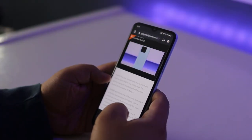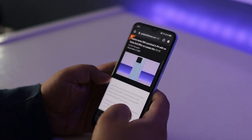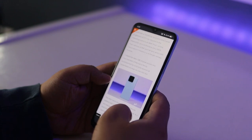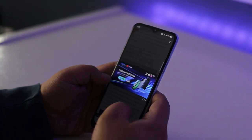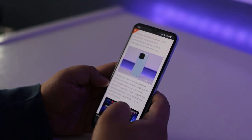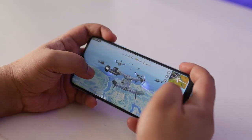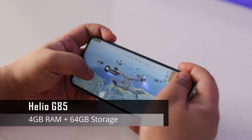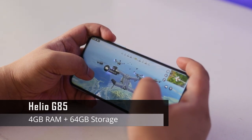As for the refresh rate, it's 60Hz, which while not the best you can get at this price point, is still fine for pretty much everything you'll do with this phone, whether that's watching a movie, browsing a website, or playing a game. The Narzo 50A is powered by a Helio G85 processor, offering a good balance of performance and efficiency.